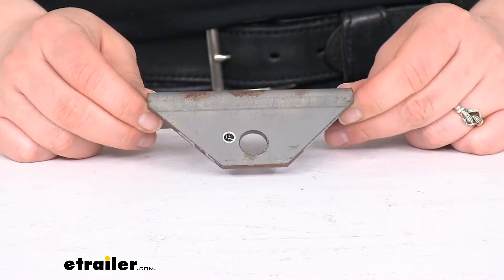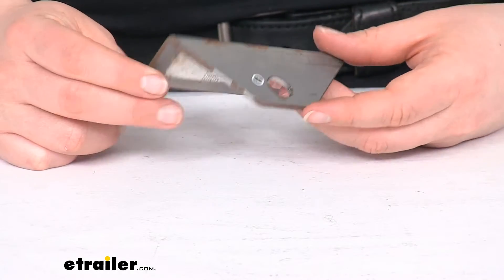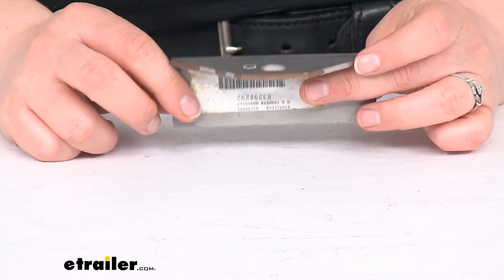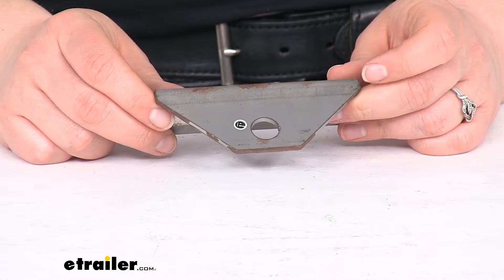This is just going to be a raw steel design, so it's going to be able to be welded on or bolted on. It is 11 gauge steel, so it should be pretty durable for just about any kind of application.